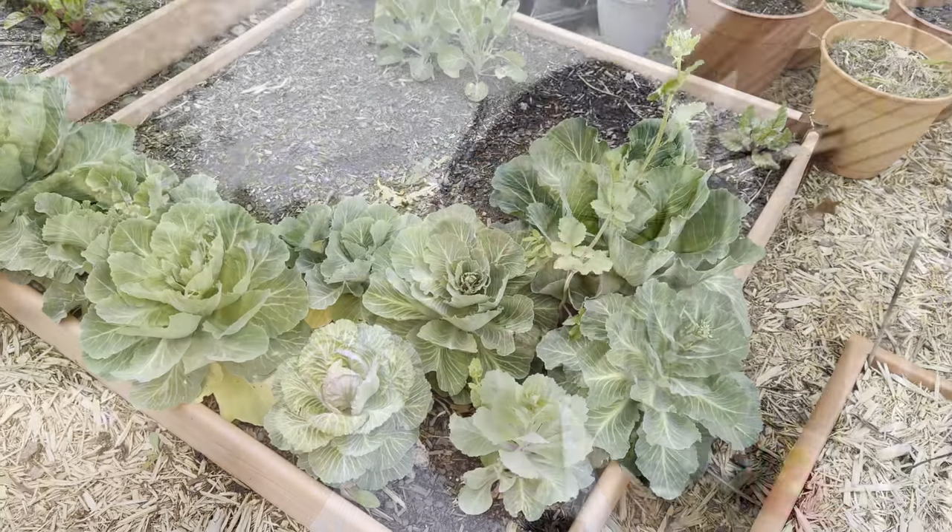Today I'll be doing my first cabbage harvest. Unfortunately, a lot of them did bolt — bolting means it started creating flowers. We're going to go over a couple of reasons why it might have bolted and show you my harvesting experience.